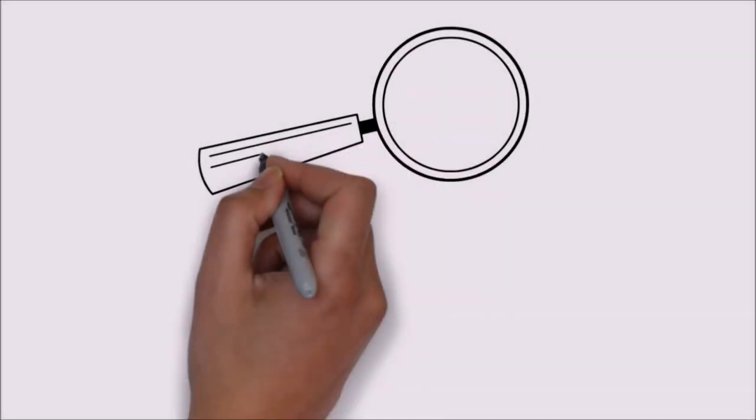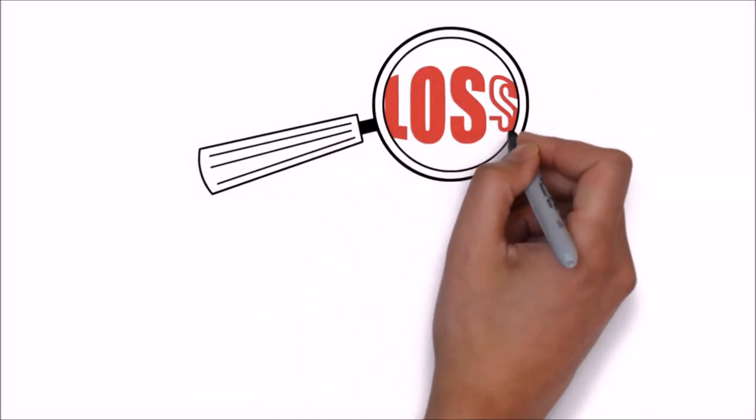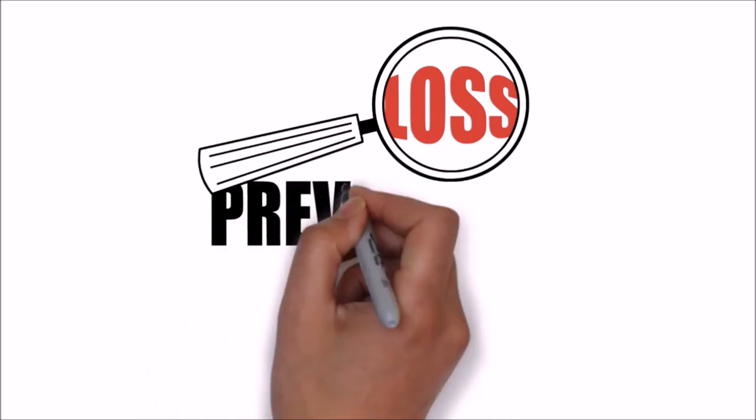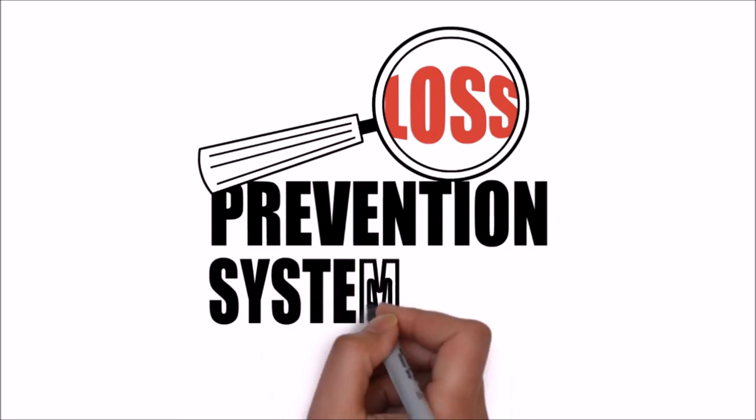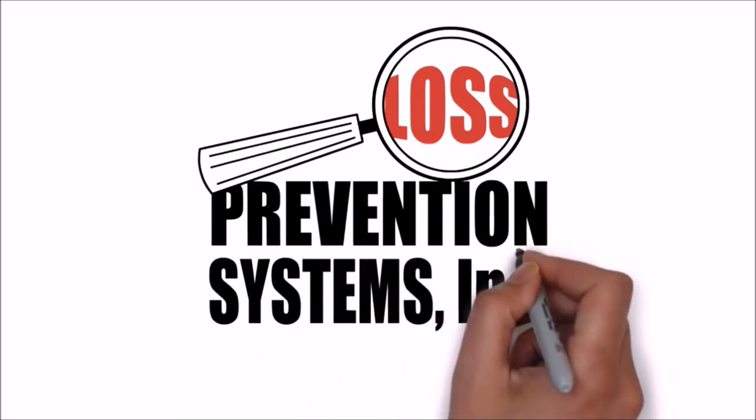For more information on the Sensormatic Deactivatable SuperTag VSTR, visit our website at www.losspreventionsystems.com.